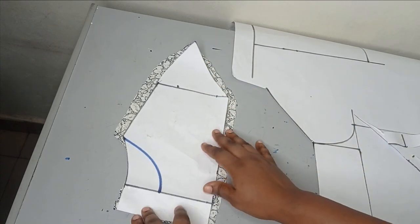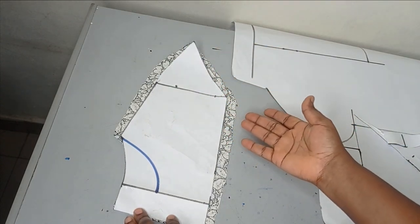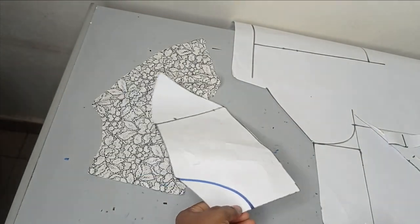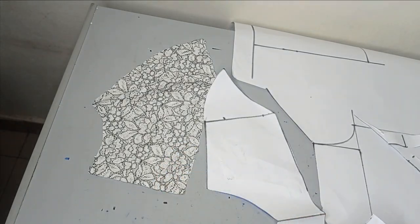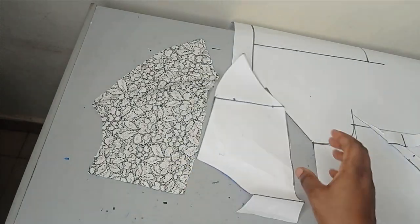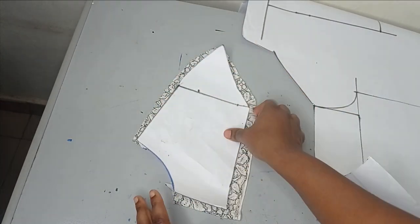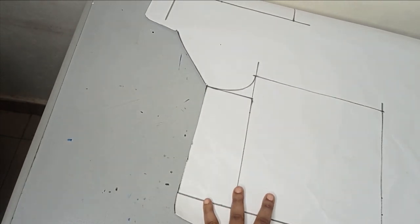I just added allowance around where I'm going to be gathering the lower part so I won't have any shortage. I also added allowance on the shoulder area. I decided not to add allowance on the neckline. Now I'll fold in the zipper allowance and shape out my front. I'll place the front on the lace without the zipper allowance and cut out the front yoke. The front yoke is also cut, and like the back it has allowance where I'll be sewing.